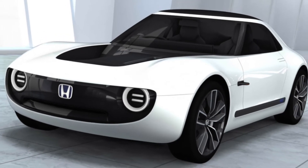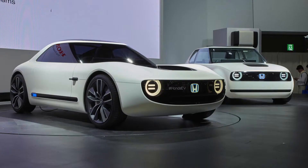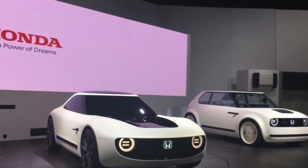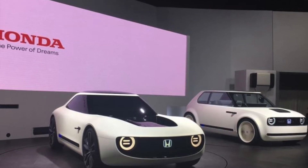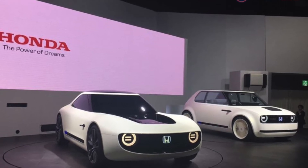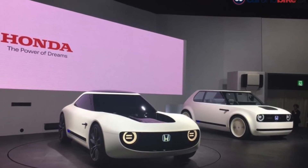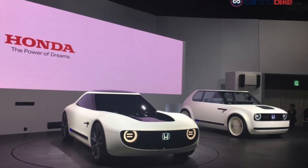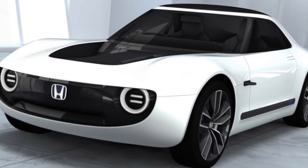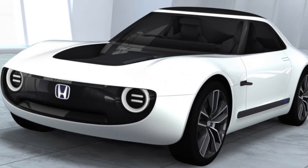Like the urban EV concept, the sports EV uses the dedicated platform that Honda is developing for its future electric cars. Although it isn't clear which axle is powered or where the electric motor mounts to the chassis — fingers crossed that it's rear-wheel drive — with the electric motor situated someplace between the front and rear axles, we assume the batteries are stuffed into the floor, given Honda's claims that the sports EV has a low center of gravity.